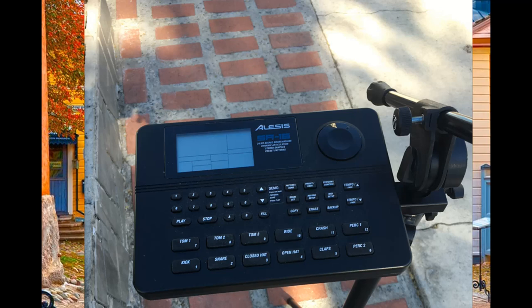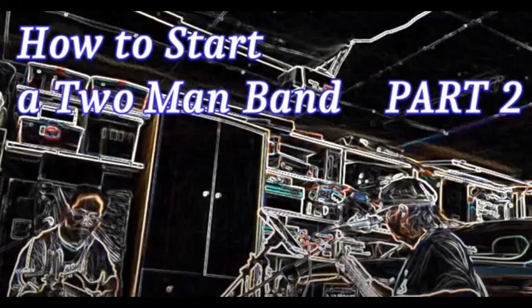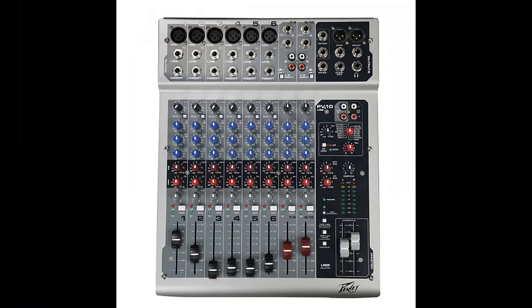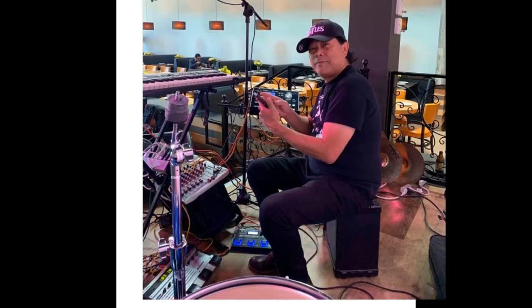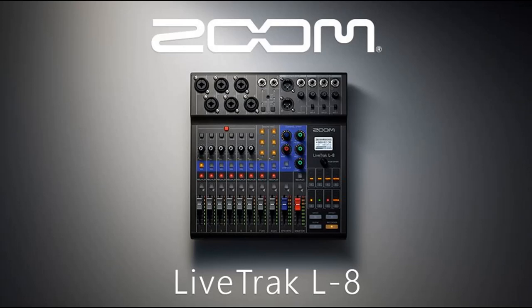Recently we upgraded our mixer and replaced it with the Zoom LiveTrak L8. I have detailed information about this upgrade in my other video titled 'How to Start a 2 Man Band Part 2' and a video titled 'Zoom LiveTrak L8 Parts 1 through 4' if you want to check it out. My previous mixer was quite heavy and was positioned most of the time on top of my gear bag or anywhere I could find suitable. Since we upgraded and the mixer has more functions that we can use and must be within my reach, we had to get another tray for it.